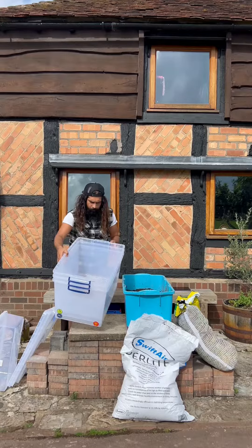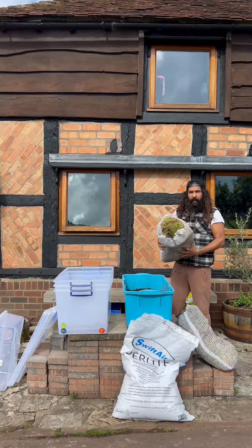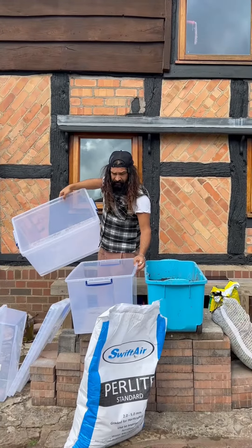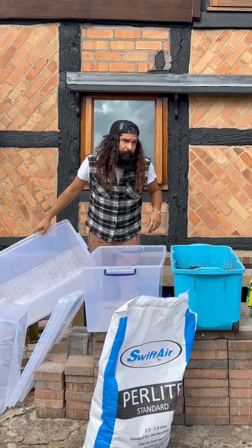So for today's lesson we will need storage containers, sphagnum moss, perlite, and a chunky soil mix. Personally, I don't make holes in these containers, as I don't think they're airtight with the lids on.